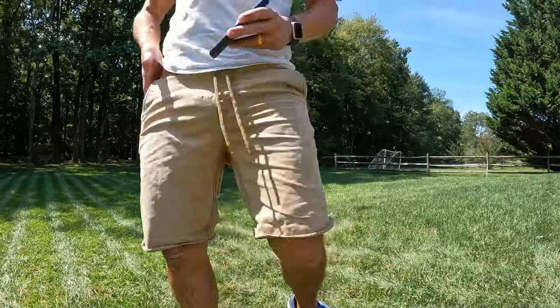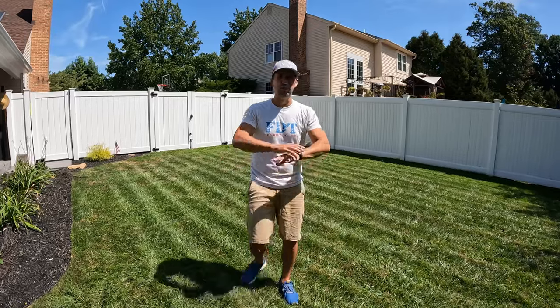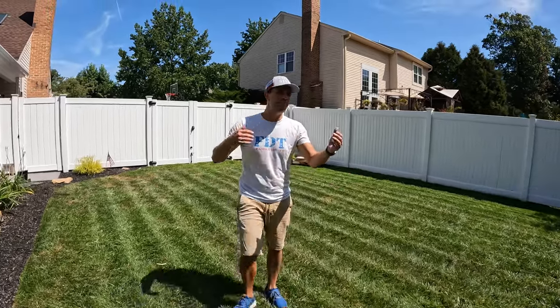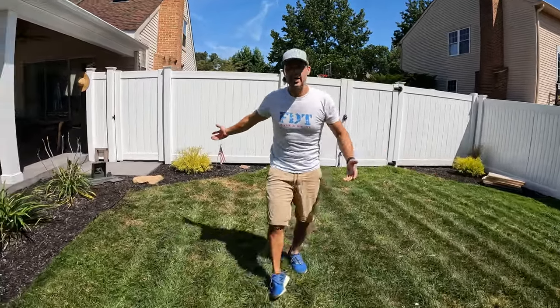You're probably wondering how it charges and how it knows when to charge — it handles all of that automatically. It does about half of my yard, then goes back to the docking station and charges itself.